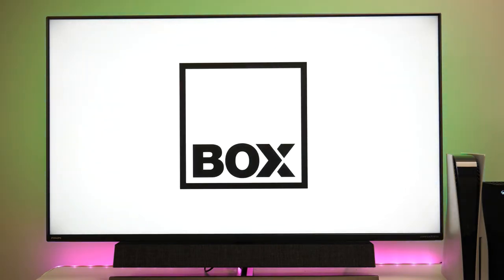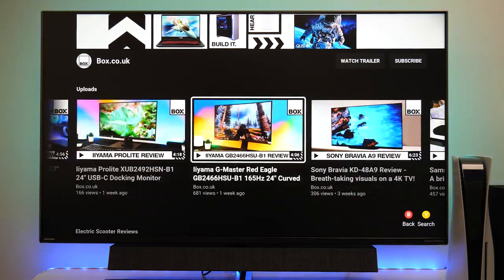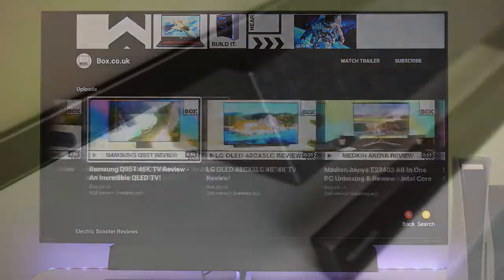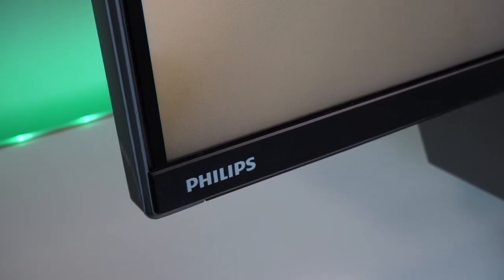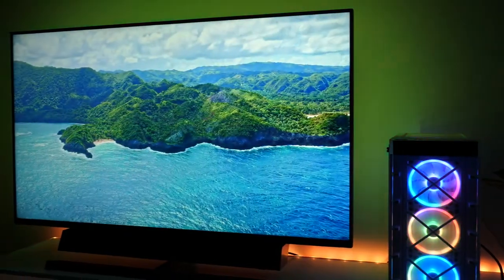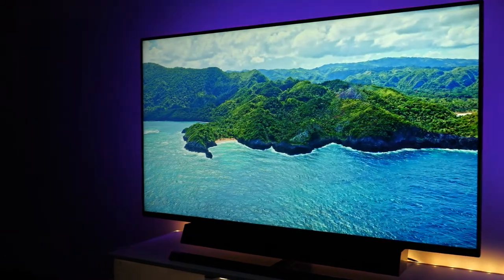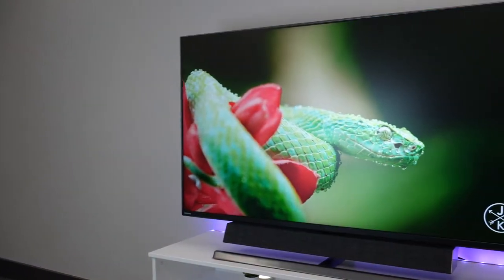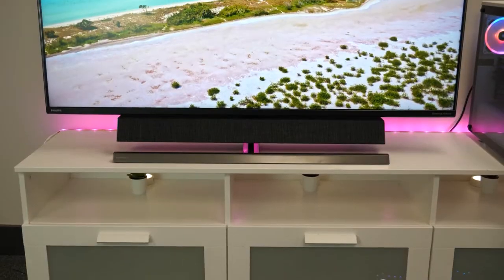Hi everyone and welcome back to Foxy's YouTube channel where we do unboxing, reviews and product demos on the latest tech. Today we'll be doing a product overview and review of the Philips 558M1RY gaming monitor. This impressive monitor combines both the best bits of a TV and gaming monitor, from its 4K resolution to 120Hz refresh rate and much more which we'll discuss in this video.